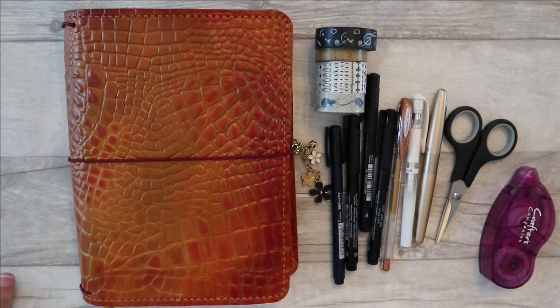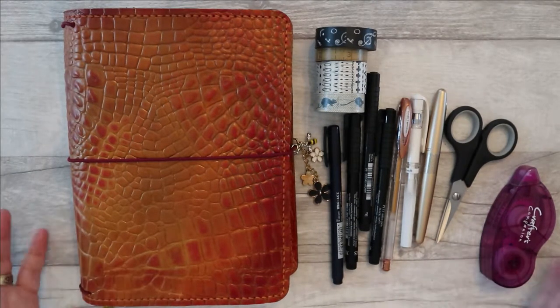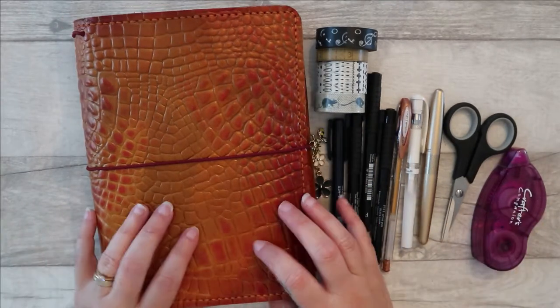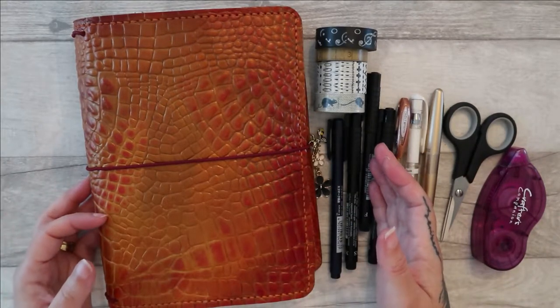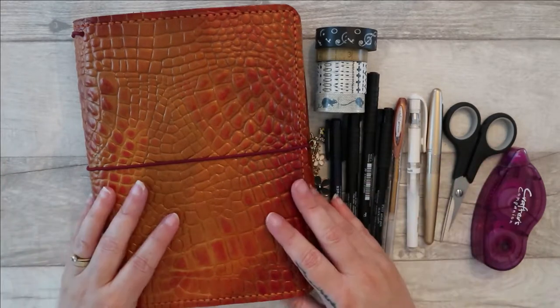I'm going to carry on using the materials that you saw me use in the month setup and I'm going to set up four weeks of weekly spreads. Normally I don't do this — normally what I would do is set up days and weeks as I go, maybe doing a double page spread with the intention that it covers however many days. All of these spreads are going to be really easy to do and achievable with minimal materials. I have a cold as well, so sorry about that.